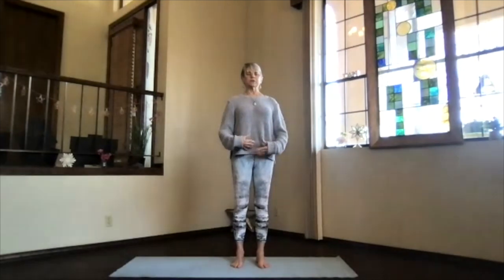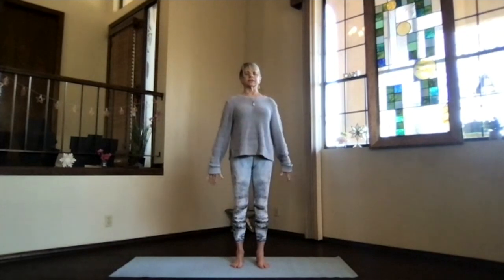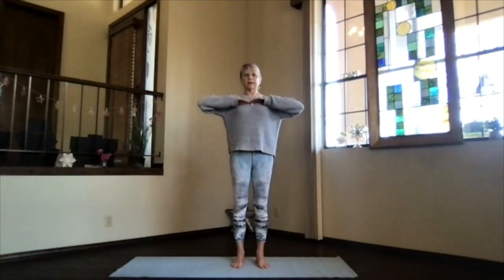Just focus on bringing your awareness in with the inhalations and letting stress and tension release as you exhale. As you sink into the earth evenly and reach up through the crown, shoulders back and down, just begin aligning everything in your body and letting all your muscles release. Then as you inhale, bring your arms to shoulder level, stretch out through your fingertips. Exhale, hands to your heart, elbows a little bit back.